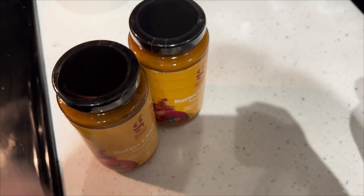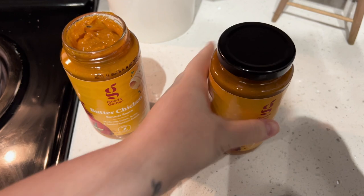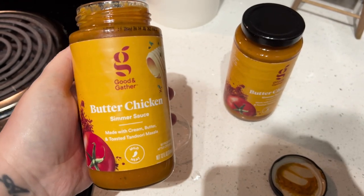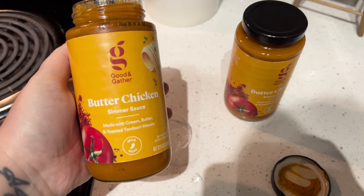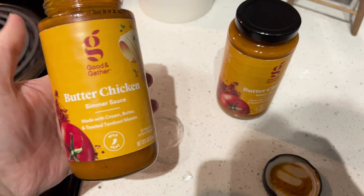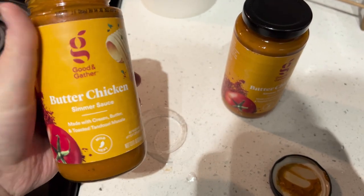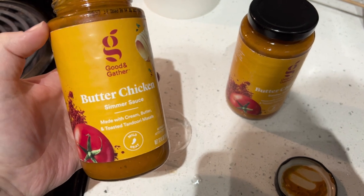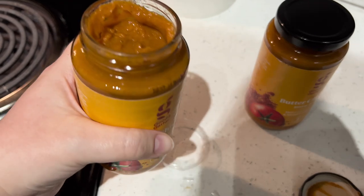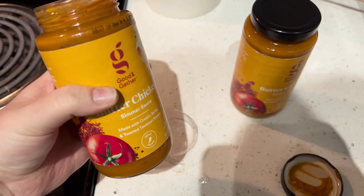I just tried it, and to be totally honest, it's probably one of the better jarred Indian cuisine sauces I've had. It doesn't taste as much like butter chicken to me — it tastes more like tikka masala — but it's actually pretty good. My husband will be the real judge. But I don't think it tastes bad at all, and it's only about two to two-and-a-half dollars a jar.